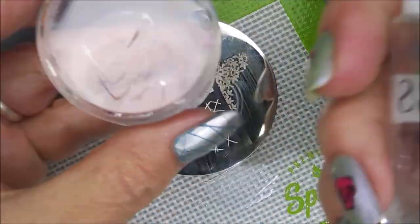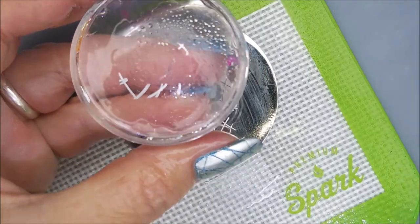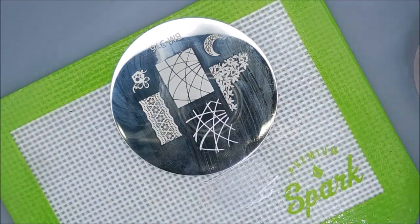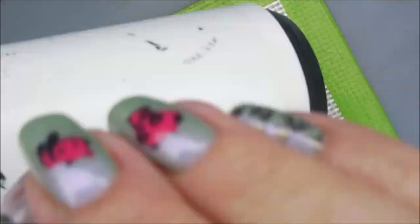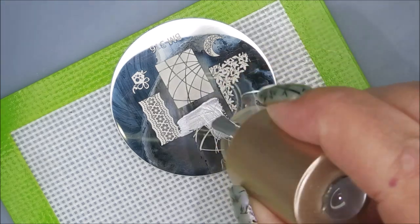My stamper is sticky, so I'm going to use some 91% alcohol — spray it and wipe it with a Lint Free Wipe and clean it off. Note to self, we won't be doing this again. I am also still going to clean it on my stamper and continue on.